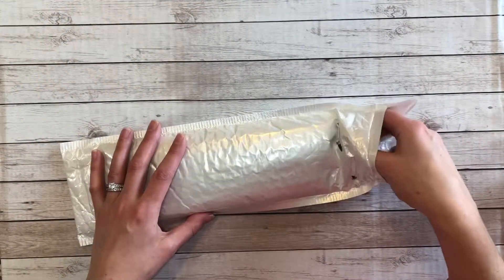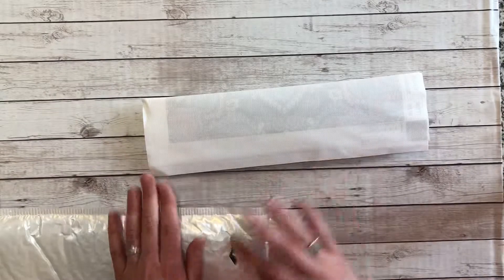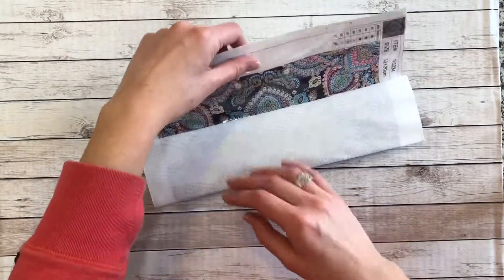So I purchased five paintings in total. All the others I've opened so far have been in a plastic sleeve inside the bubble mailer. This one was not.